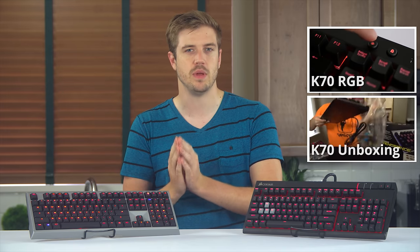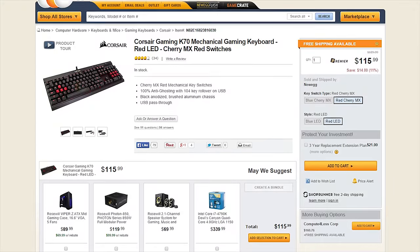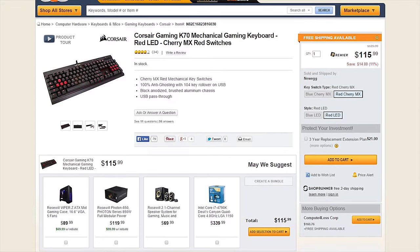Let's start with the Strafe from Corsair. First off, you need to check out these two videos from Linus if you haven't seen them yet — his reviews on the Corsair K70 and the Corsair K70 RGB. They're very important for comparative reasons because the K70 is currently $110 on Newegg.com and the MSRP of the Strafe is also $110. That price could change but they're the same for now.